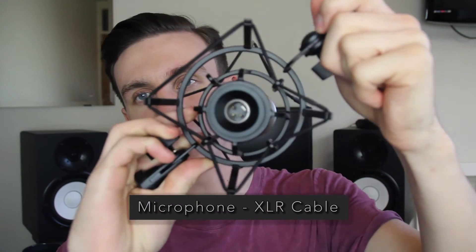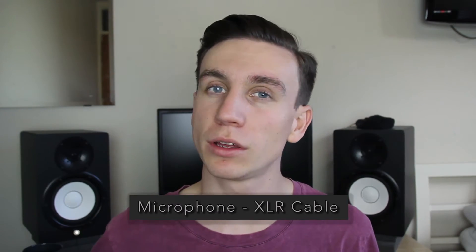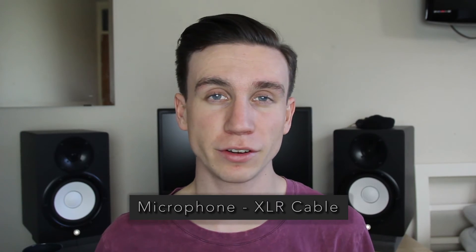Let's show you how to get everything hooked up and ready to record, starting with the microphone. The microphone has an XLR output socket on the bottom, and using an XLR cable you're going to plug into the bottom of the microphone just like this.